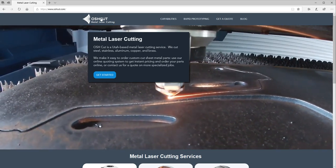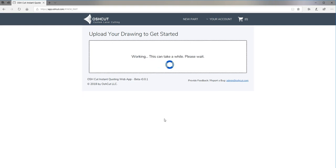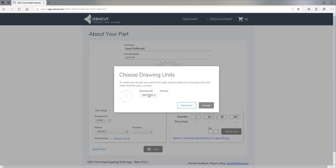First, go to OshCut.com and click Get Started. You can drag, drop, or browse to upload your DXF file. It uploads and the system will process it. Then pick your drawing units, make sure the part size is correct, and click Accept.